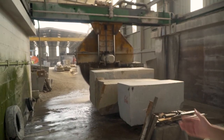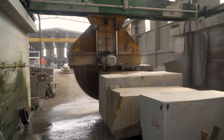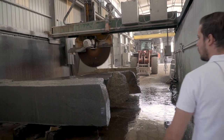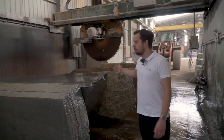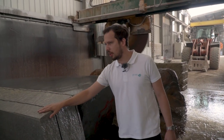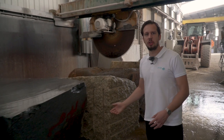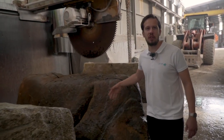Now come with me. I will show you some other machinery that we have in the factory, like this one that we also use to cut the blocks. Here we have a smaller saw machine that we use to cut blocks in bigger thickness. We also use this machine to cut smaller blocks and blocks with different shapes.